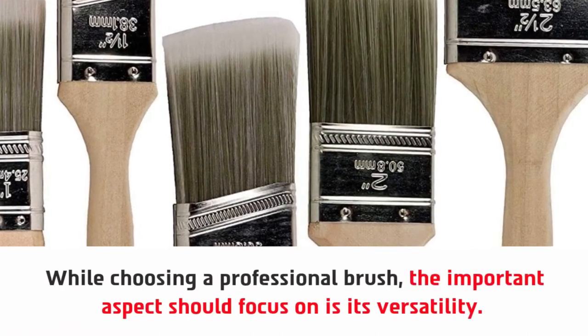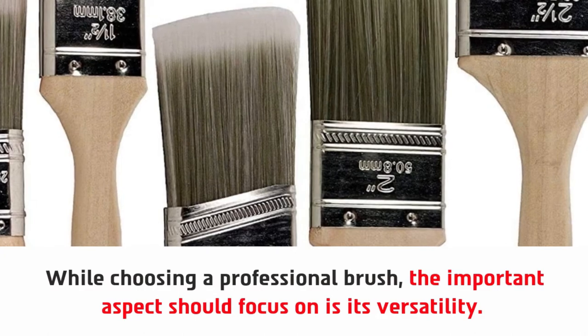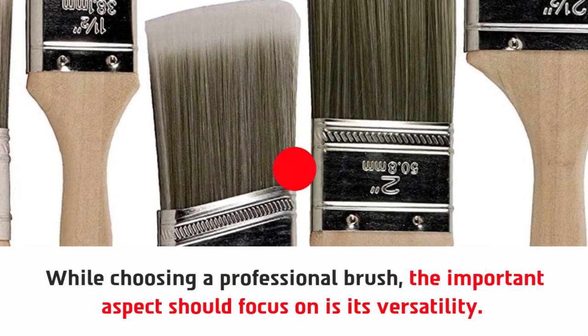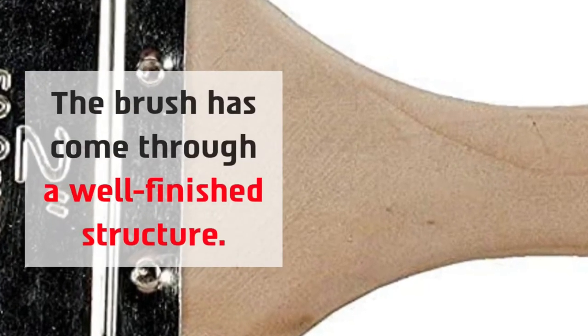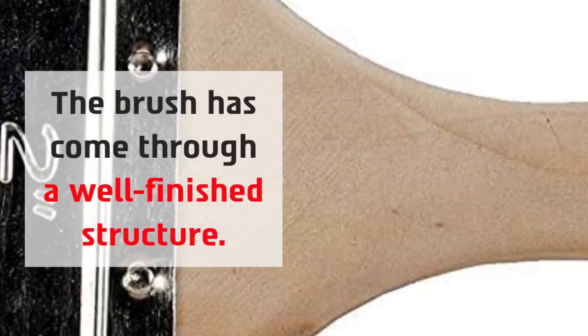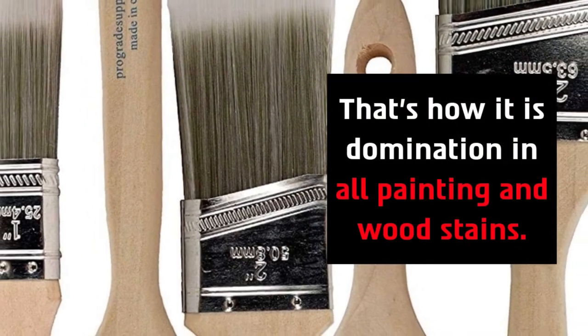While choosing a professional brush, the important aspect to focus on is its versatility. The brush has come through a well-finished structure. That's how it achieves domination in all painting and wood stains.